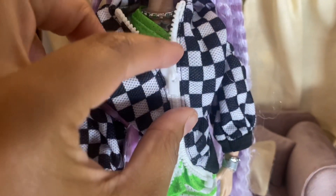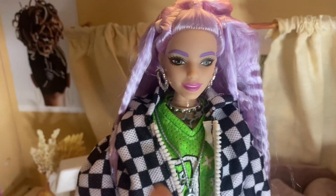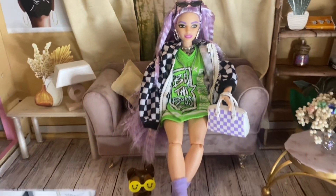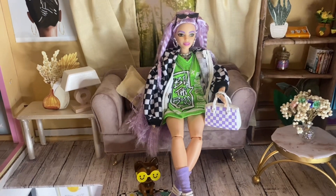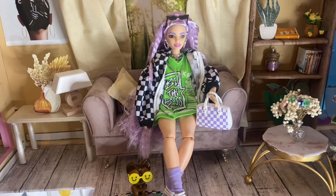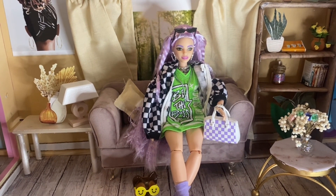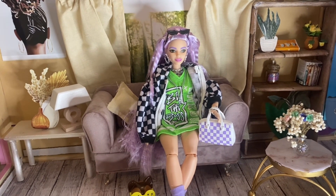I also forgot to mention the zipper is actually a functioning zipper, and I really love that — it's so cool. This doll is really, really cool, so definitely check her out. Thank you so much for joining me as we reviewed Barbie Extra number 18. Don't forget to like, comment, share, and subscribe. My next video will be a continuation of my dollhouse makeover rebuild, so make sure you subscribe and I'll see you guys in the next video!